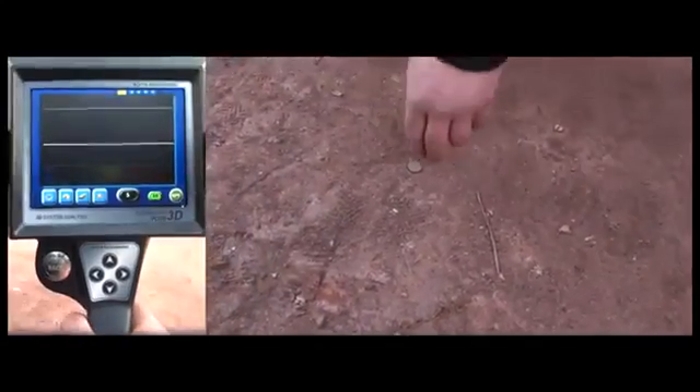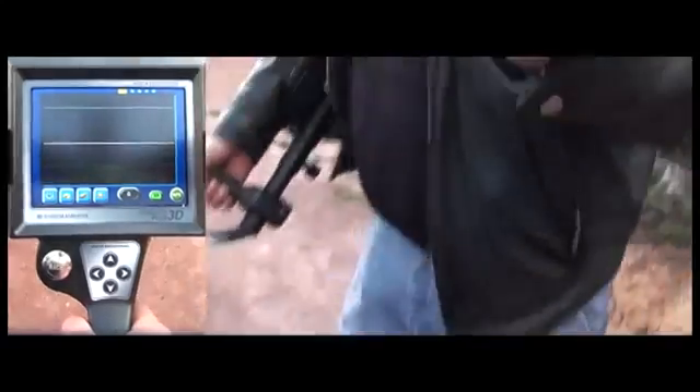So with the Golden Gate Plus 3D, you always have an option to make deep detections with lower threshold settings and without losing depth in highly mineralized grounds.